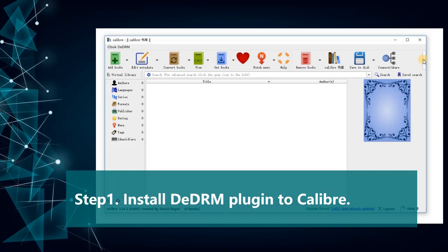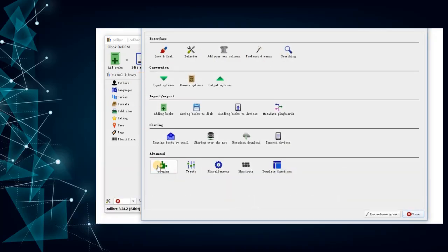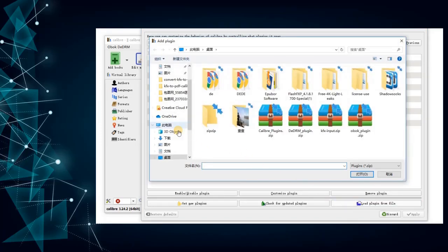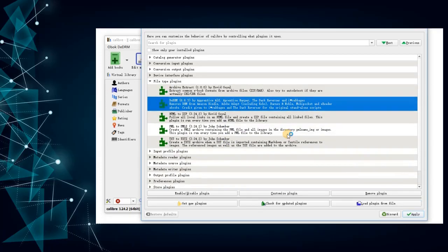Step 1: Install the DDLM plugin to Calibre. The DDLM plugin is displayed under the file type Plugins.